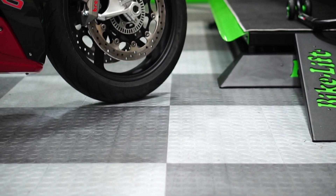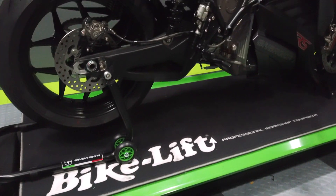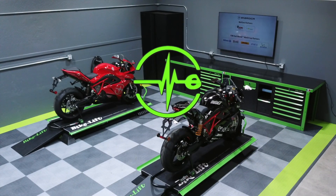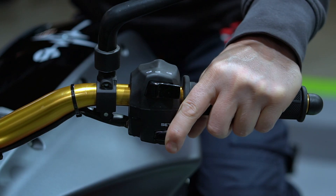Electric motorbikes have incredible acceleration capabilities, so in this video we're going to be going over the traction control settings. We access the traction control settings the same way we enter the ride modes menu, but this time we're going to press and hold the set switch.